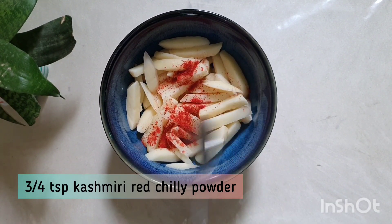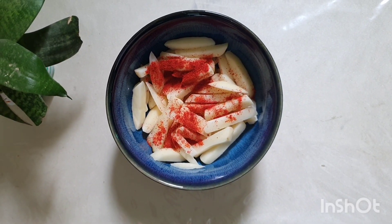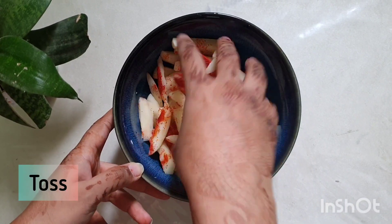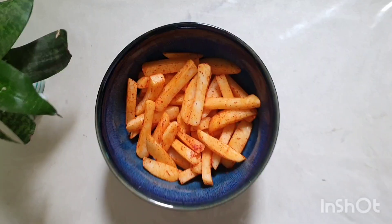For flavoring, add a little bit of Kashmiri red chili powder — this gives color and is not very spicy. Now mix it well. We will not add salt right now, as we don't need it at this stage.